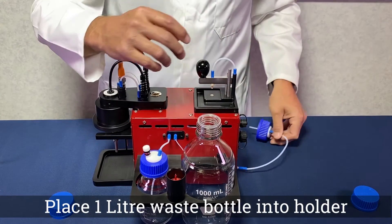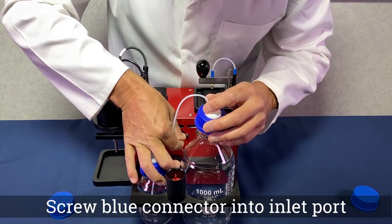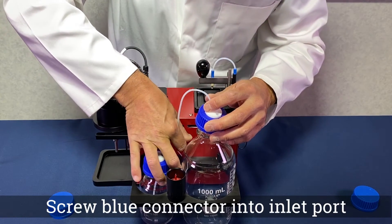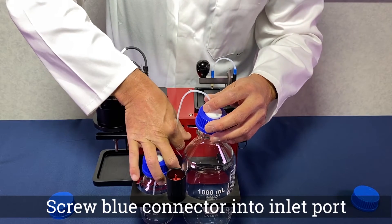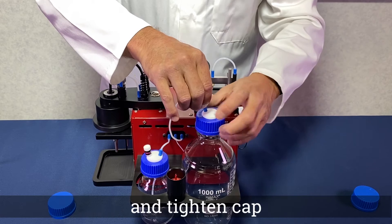Place the 1 litre waste bottle into the holder and screw the blue waste connector to the right hand port, and tighten the cap.